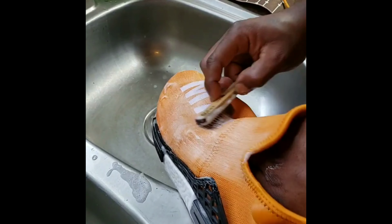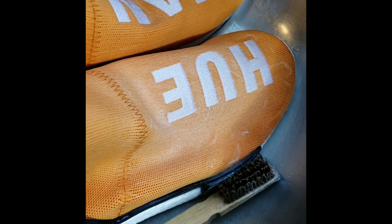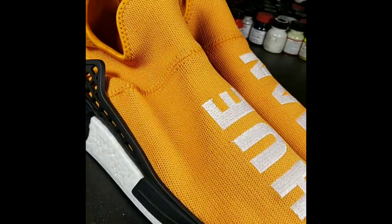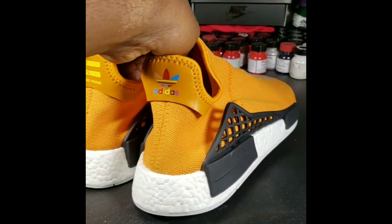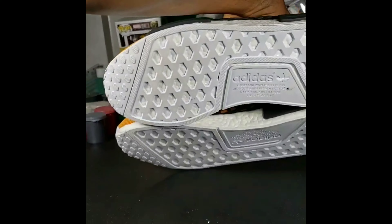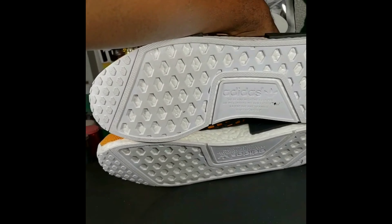Alright y'all, welcome back. Shoes have been deep cleaned all the way around, inside and out. Scrubbed the bottoms — you can see they're nice and white. There's a little black spot but who cares about it.